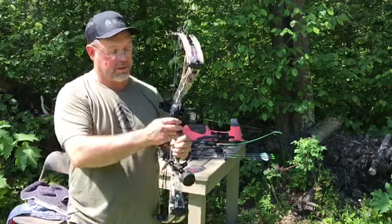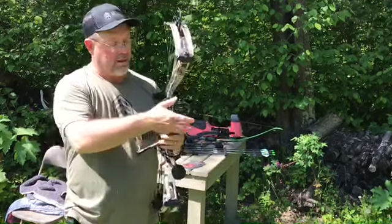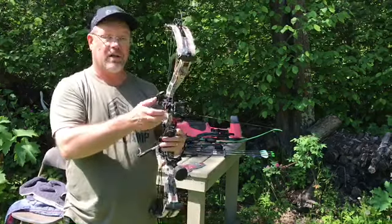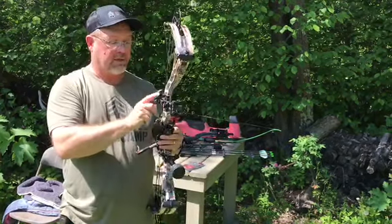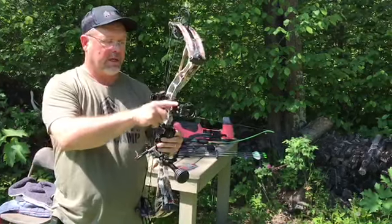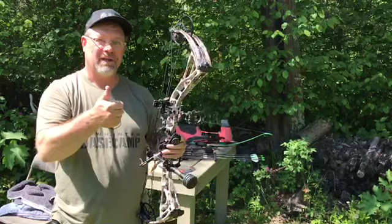So this serves two purposes. You're never going to get stuck without one, but you can also do an equipment check — just feel your sight and make sure that it's not loose or has any wiggle in it so that you can tighten it up. Proper use of your release, increased safety, quick check on sight — good luck bow hunting.